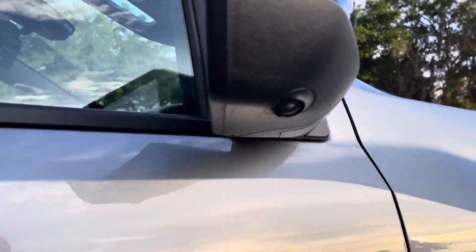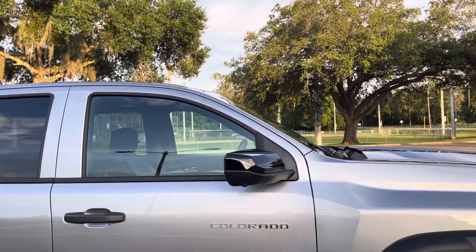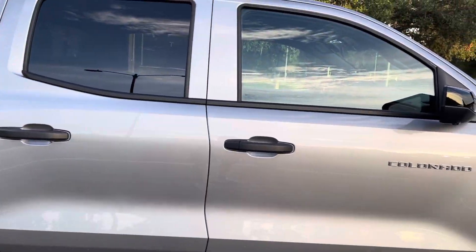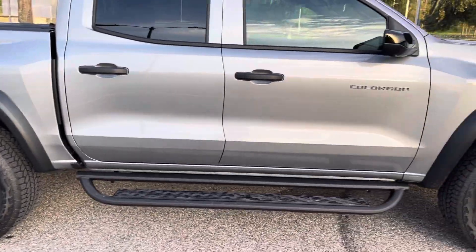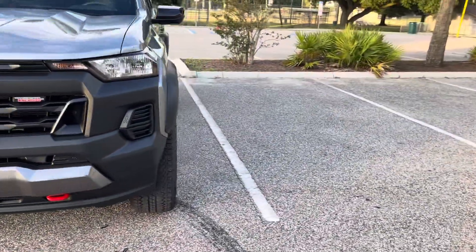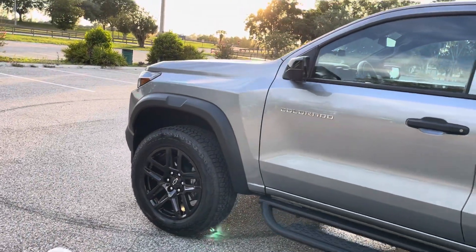The next camera angle, kind of tucked under the mirror here, is our profile camera. This is going to give you views of the side of your tire, front and back, which is really helpful when you're on the trail. Not to mention just for parking as well — even though this vehicle is relatively small, some people will still have trouble parking it, but they can use those cameras if they need. There's the other one on the driver's side too.